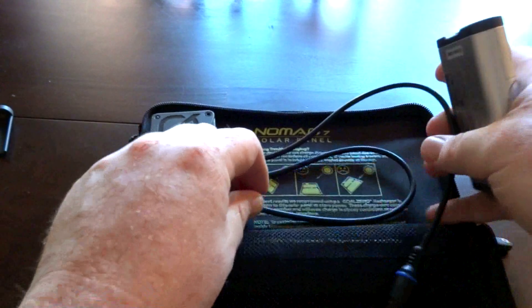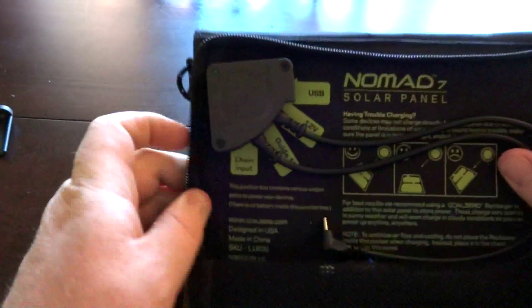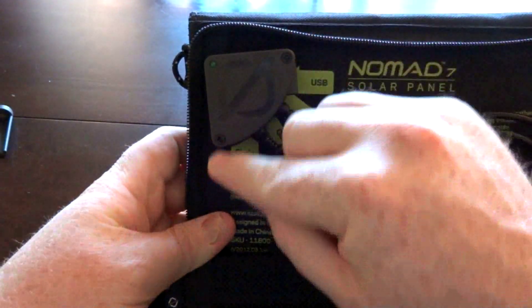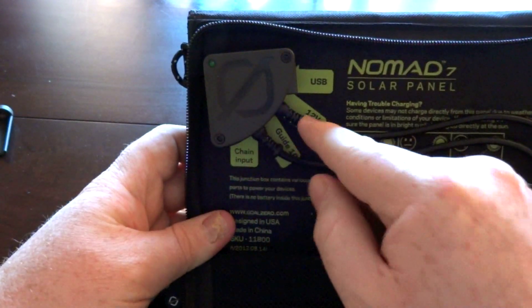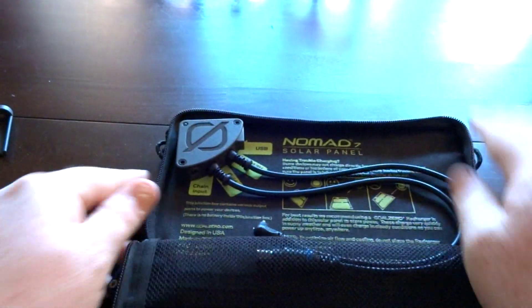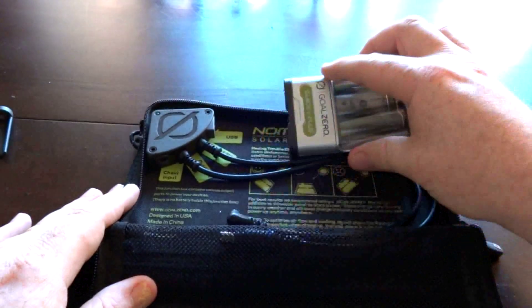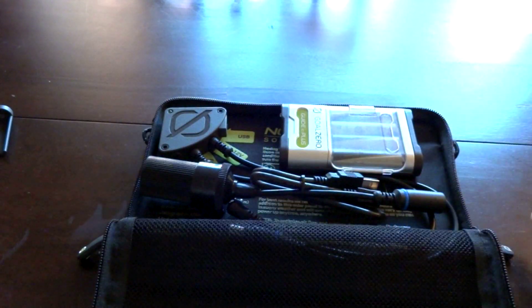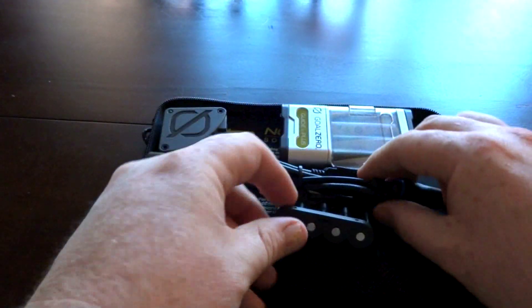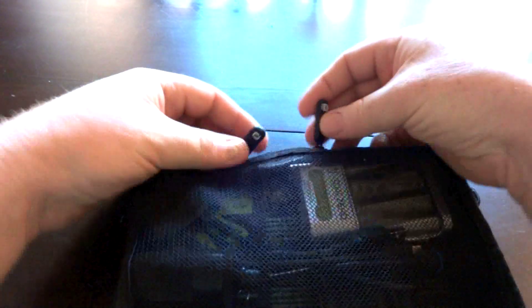That's my initial impression — I think it's put together pretty well. There are some little things like you may notice this is in here crooked and these don't quite line up, but it looks like it's pretty sturdy. I've seen videos where they're just thrashing on these things — the Goal Zero guys just toss it on the floor from like five or six feet off the floor.